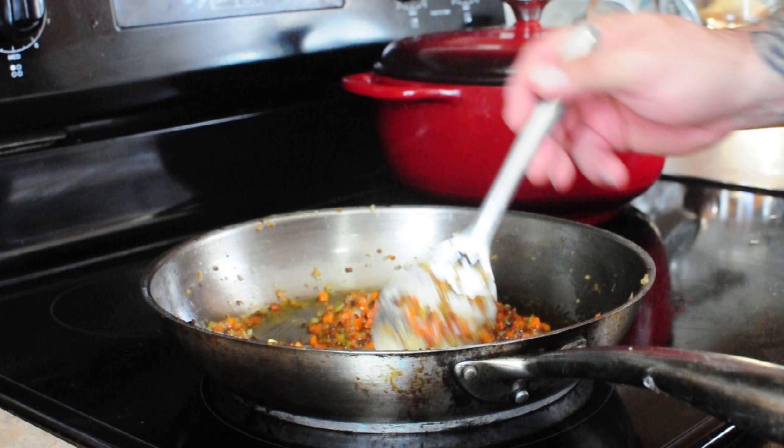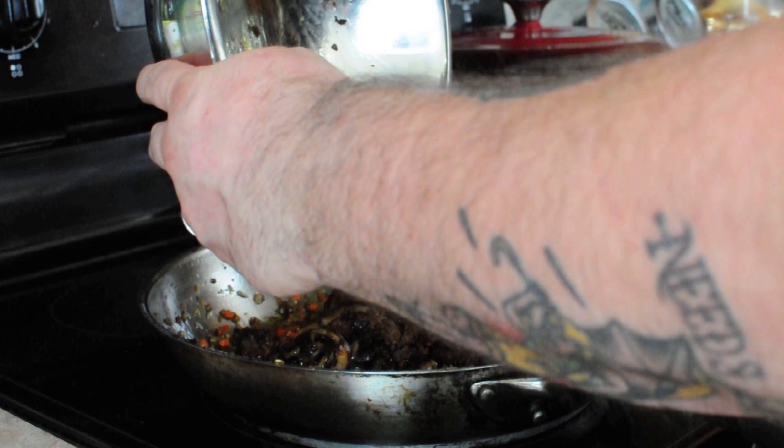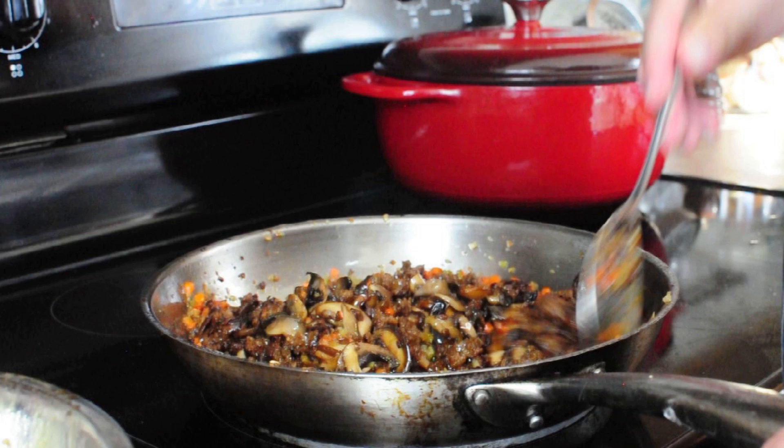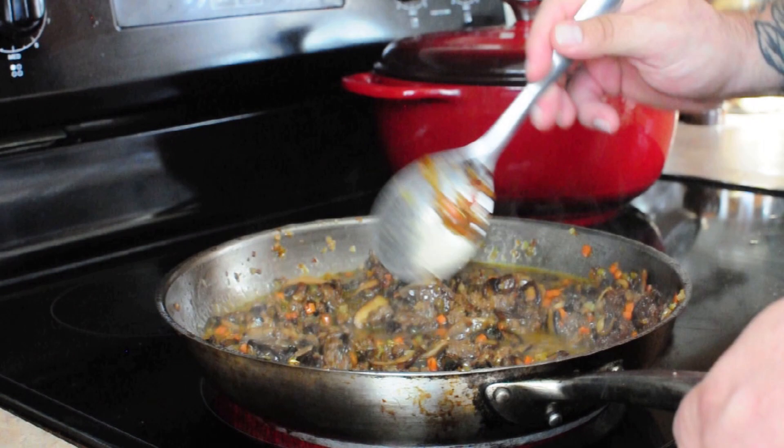We've been stirring our sofrito pretty regularly while rolling pasta, until we get a nice deep color on it. Now that our sofrito is where we want it, we add our mushrooms and sausage back to the pan and let all those flavors come together. I add about a cup of water to the bowl they were sitting in so that all the fat and flavor sitting at the bottom of the bowl gets incorporated into the sauce.